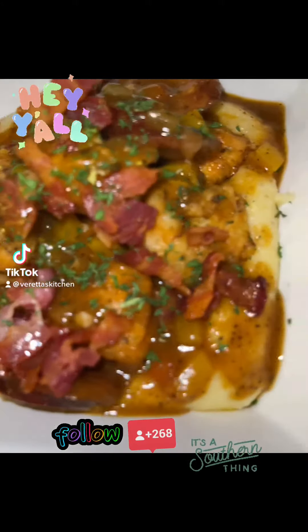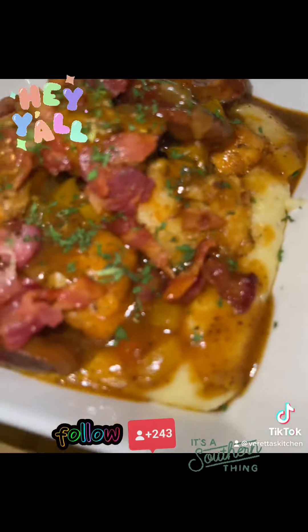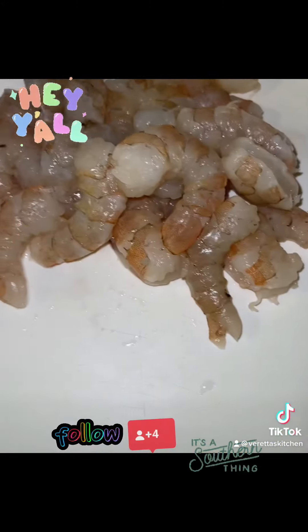Hey y'all, what y'all doing? I had a taste for some low country shrimp and grits, but y'all know I had to do it my way, so come on in here. It's gonna go fast, so roll with me.